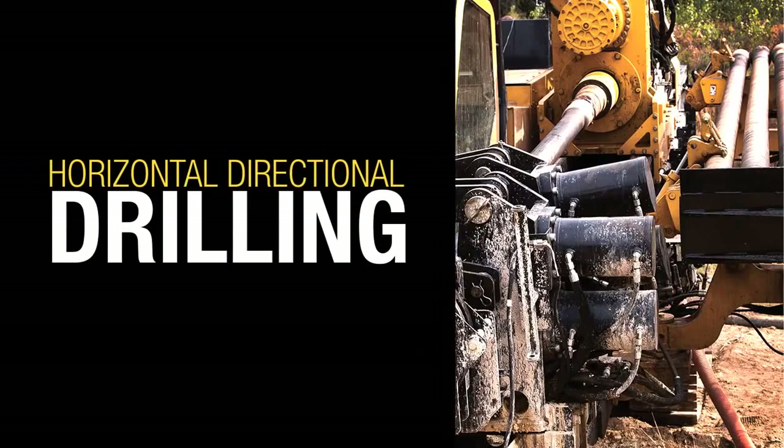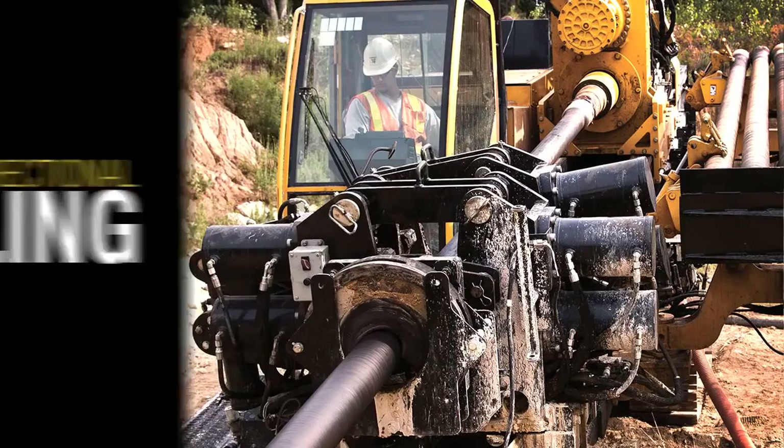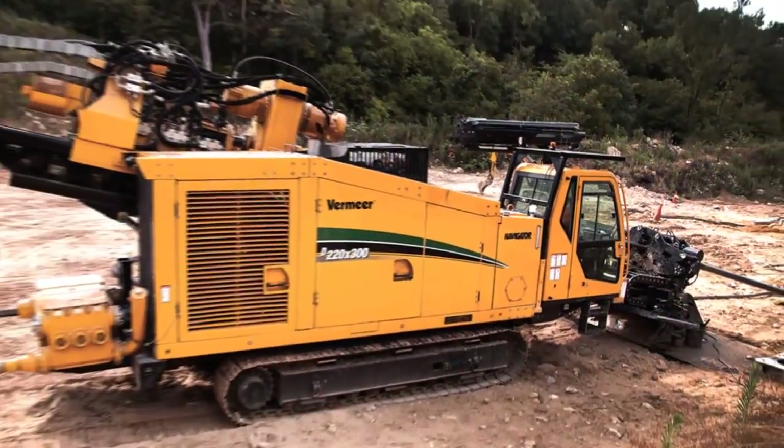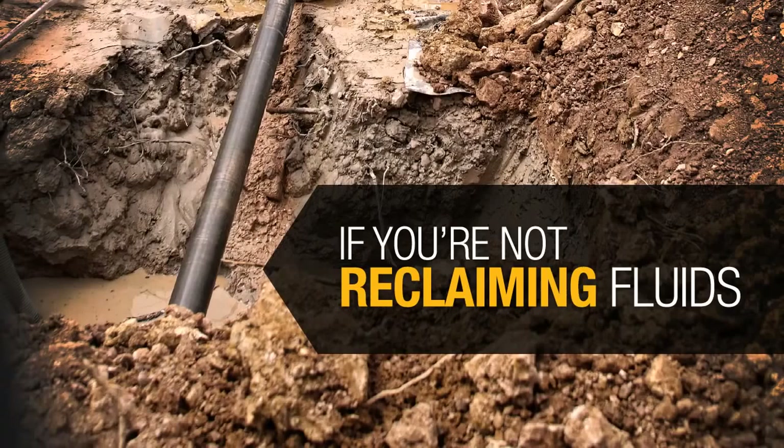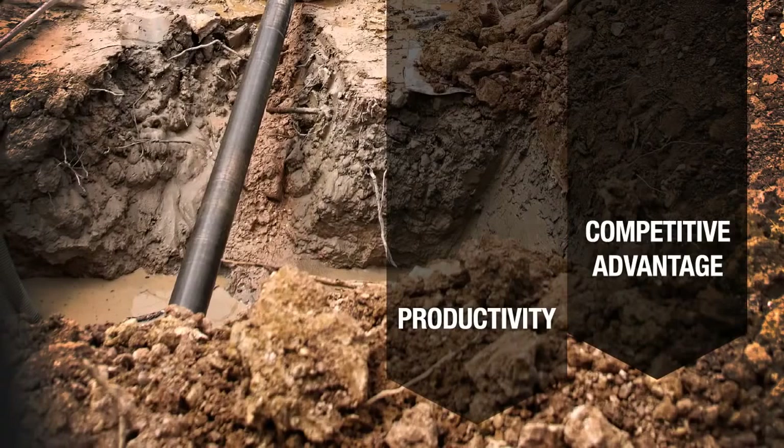The demand for horizontal directional drilling projects is growing every year. But whether you're just starting out or an experienced contractor, if you're not reclaiming fluids, you may be seriously impacting your job site productivity and your ability to compete effectively.